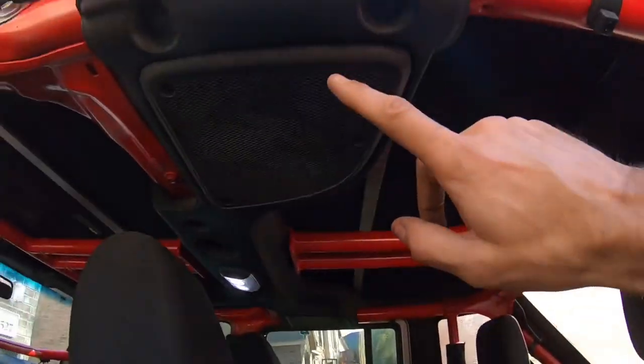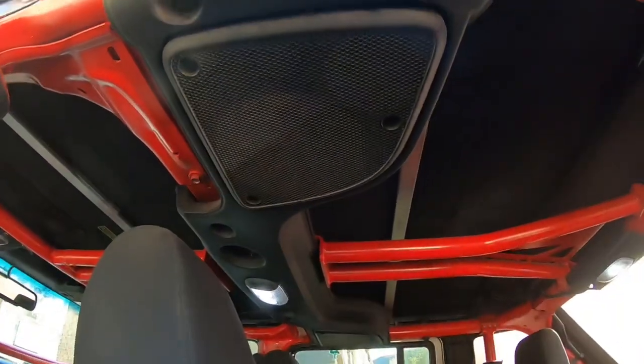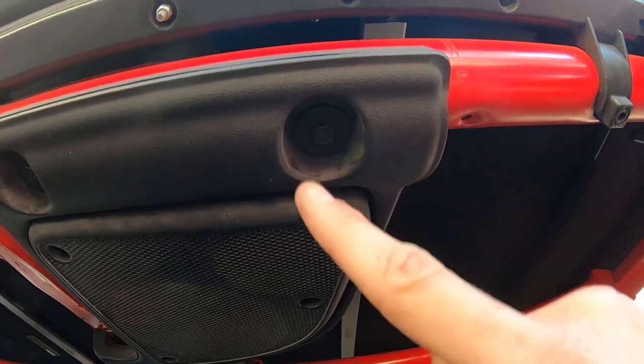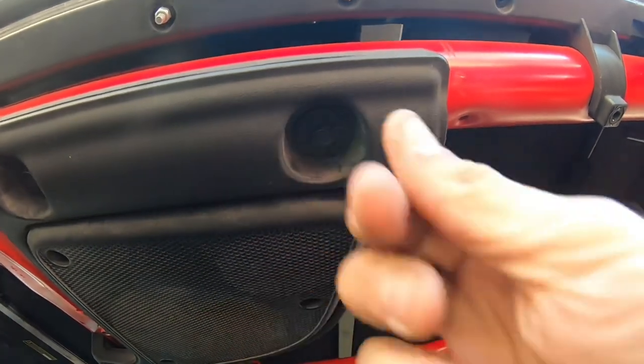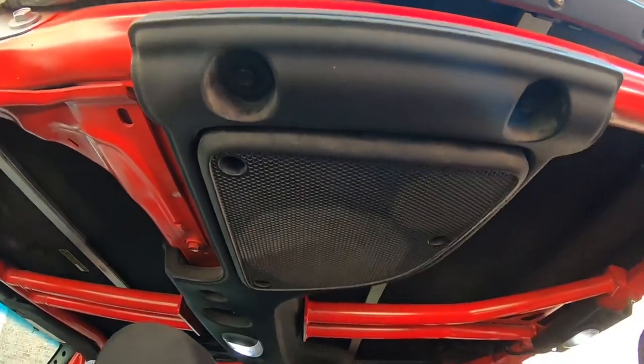Here's another place people like to put them — up here in the speaker bar. You can make ones with those same loops where you take this screw out, put the screw through the loop on the end, screw it in, do the same thing over here, and then you have another handle at the top on your speaker bar, which will also help people climb in.